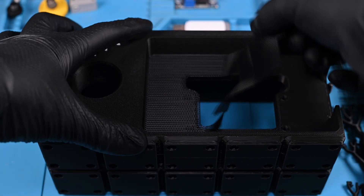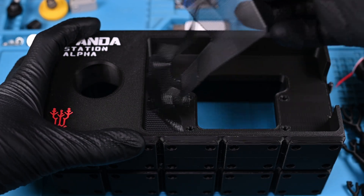Could I 3D print my own window screens? Maybe if I had that H2D. Be cute.